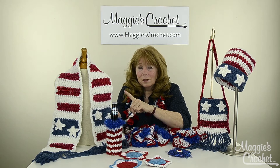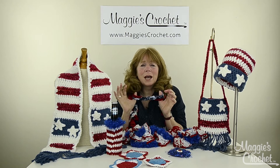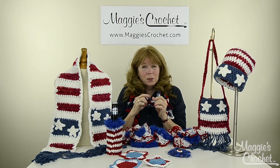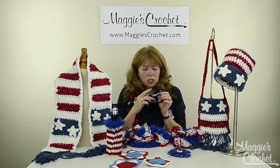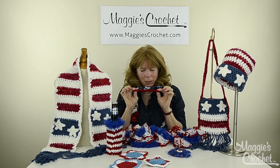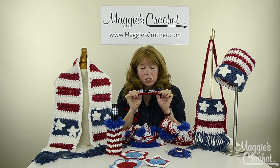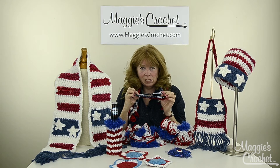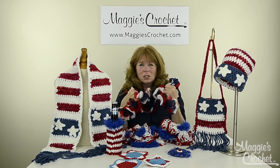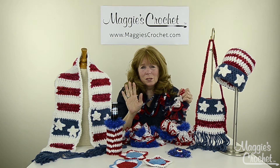And then this necklace I have on could not be easier — it's great for kids and beginners because all it is is chains. This is Starry Night from Premier, and this is Starbella, which is typically used for ruffling scarves but you can crochet with it and it makes a really awesome easy project. And then lastly, this is Red Heart Sashay yarn, already with all the different red, white and blue colors — it's a super easy ruffled scarf to make.